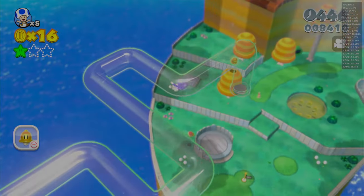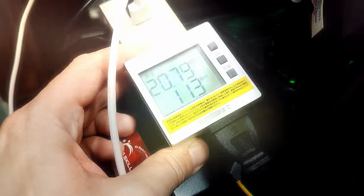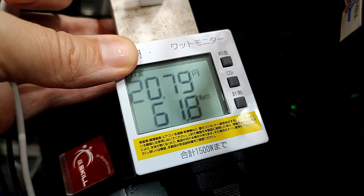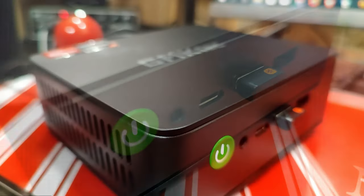This little mini PC is amazing for emulation. When it's idle, it pulls from 10 to 15 watts from the wall. And when it's under load, just over 60. Here's how it sounds at idle, and when it's under load.